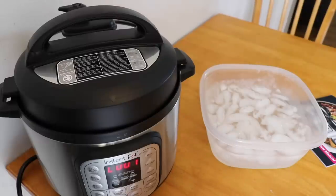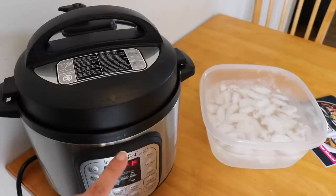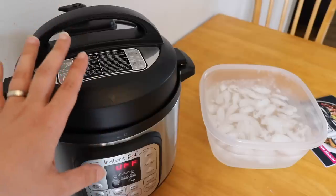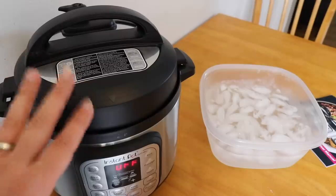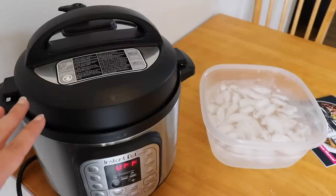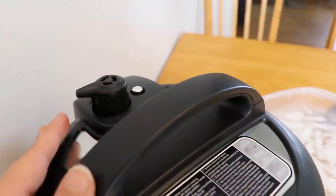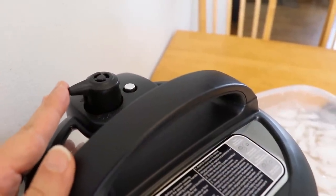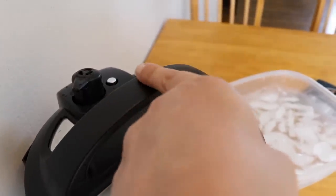The Instant Pot just finished its cook time. I'm hitting the cancel button to turn off keep warm mode because I don't want the eggs to keep cooking. I wanted to point out that now that I'm about to do a quick pressure release, the baby is nowhere near the Instant Pot — definitely use common sense with babies and kids around pressure cookers. For the quick release, you just want to make sure no part of your body is directly over the vent when you open it, because hot steam will come pouring out. So I'm coming from the side and putting it to venting mode, then waiting until all the steam is released and the little silver pin drops back down.